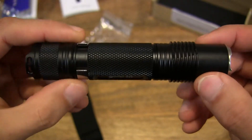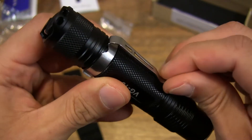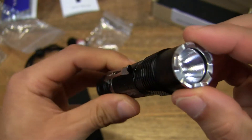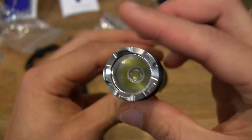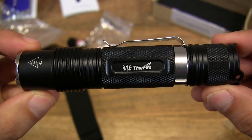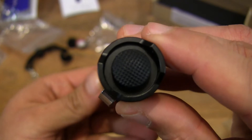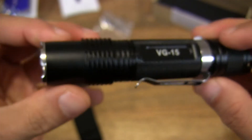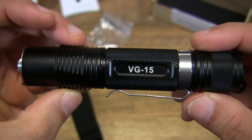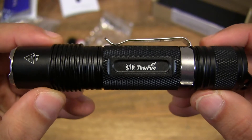So the torchlight has an aluminum construction, and it's anodized in black, and it has a little pen clip style secure clip. That's the button there which turns on or off the torchlight, and it has four lighting modes as well. So let's check it out in just a moment.